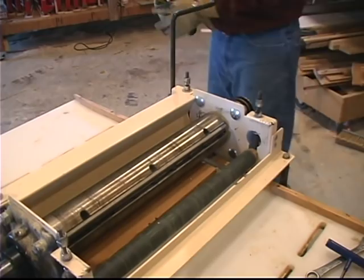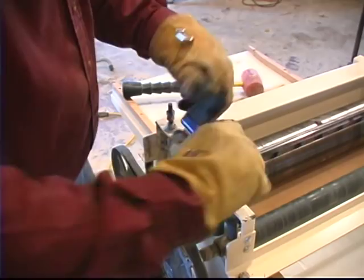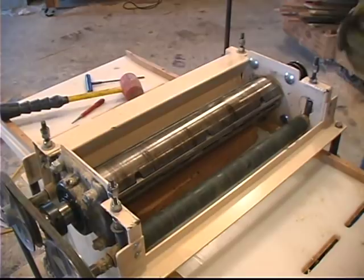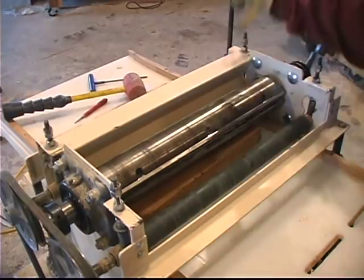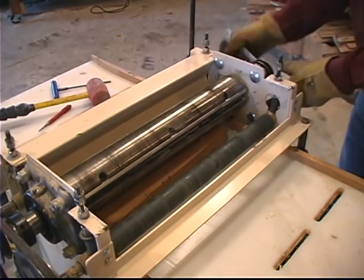That popped it loose — it just took a little bit. Sometimes that happens. Let's see whether this one on the other end is going to need it or not. That one's a little bit looser, so I just backed it up. I'll get my block of wood back underneath. Now I'm going to raise that up to where it puts a little bit of pressure on the head, and go towards the switch to loosen — that starts to back the taper up.